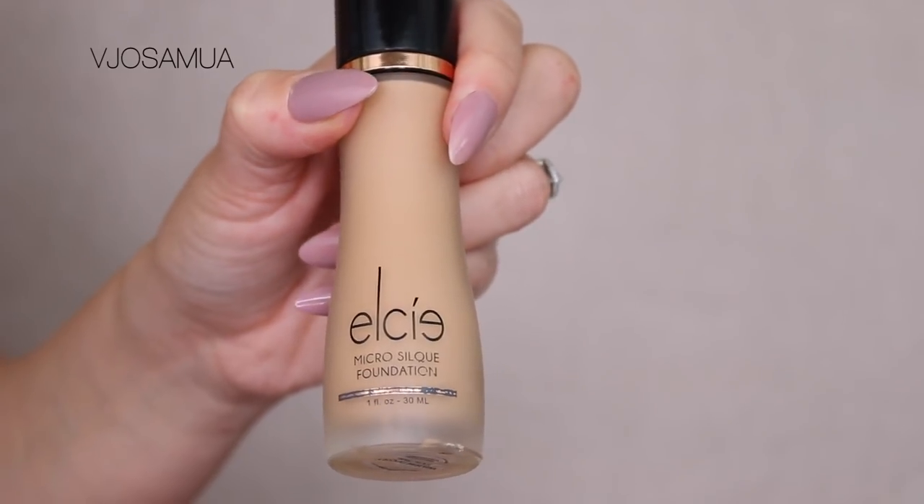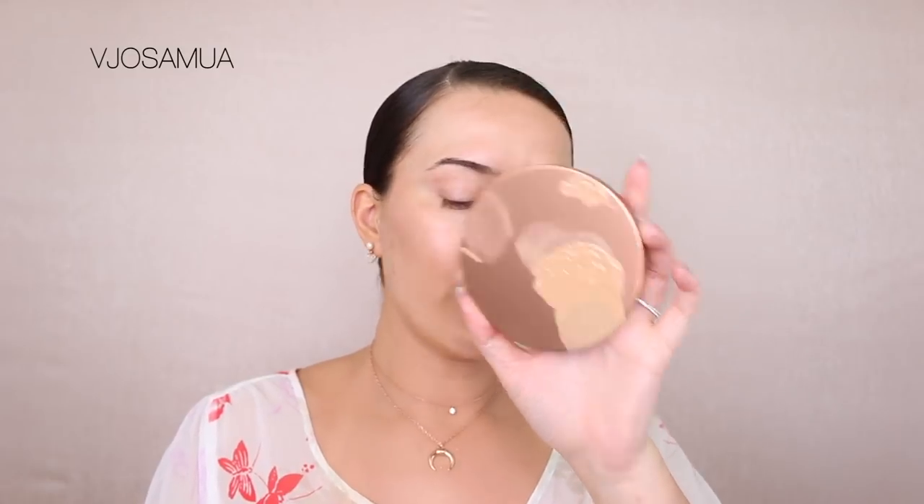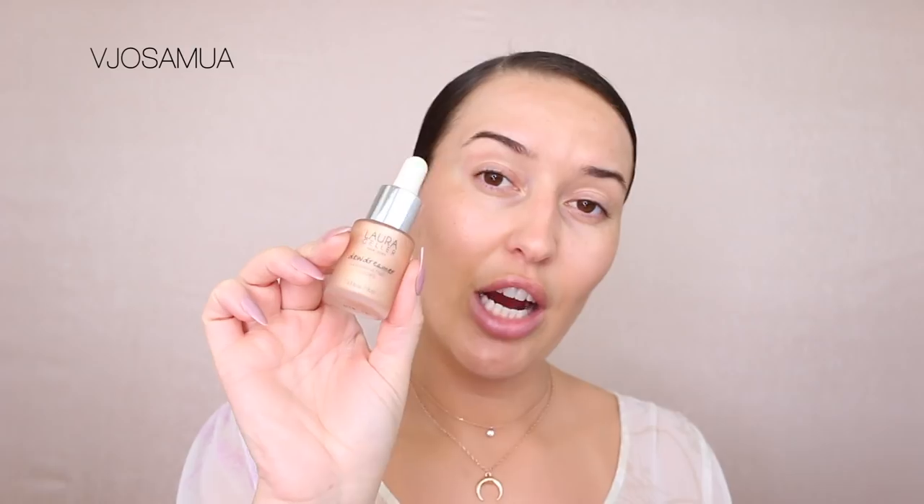I'm a lot darker because I was on vacation for a week. My face isn't as dark as my body because I was covering my face with a hat and huge sunglasses. I actually had to find a darker foundation for my skin. On the LC Micro Silk Foundation, I'm a warm ivory — typically I'm vanilla in the winter, sand in the summer. What I mixed into my foundation is about three drops of Laura Geller Illuminating Drops in the color Gilded Honey.